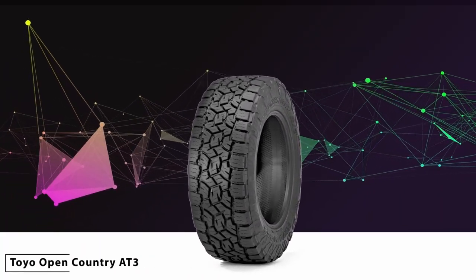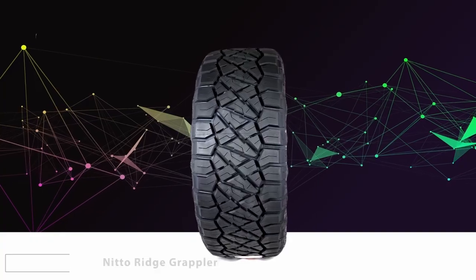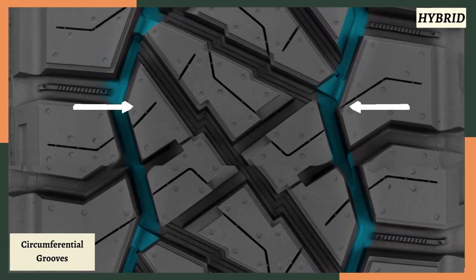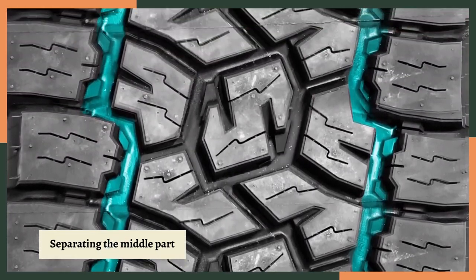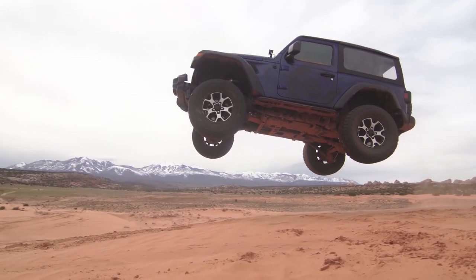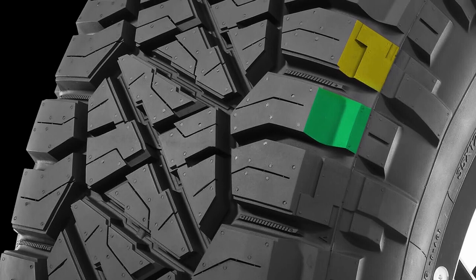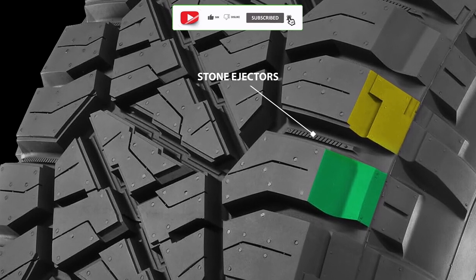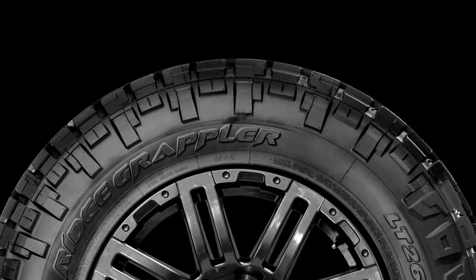The Toyo Open Country AT3 is an all-terrain tire, but it still shows some characteristics of a hybrid tire like the Nitto Ridge Grappler. Hybrid tires are mostly seen with prominent circumferential grooves which divide the bulkier outer sides from their compact blocks in the middle. Although both of these tires possess this feature, the Nitto Ridge Grappler provides a more aggressive design, with serrated shoulder blocks with alternating width of tread voids where prominent stone ejectors are engraved in the wider lateral grooves. These blocks extend out to the sidewalls and make bulkier lugs with different designs on each side of the tire.